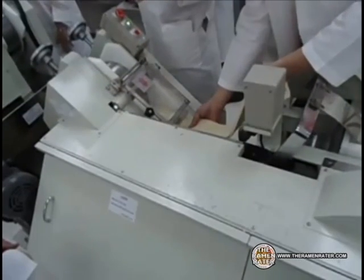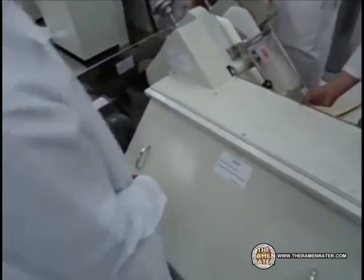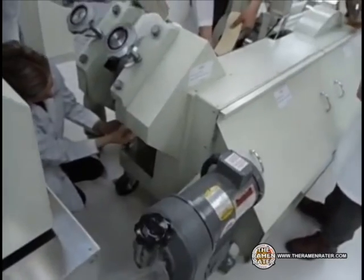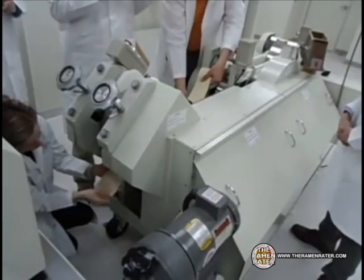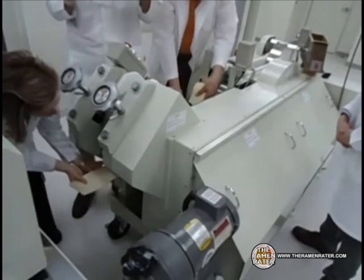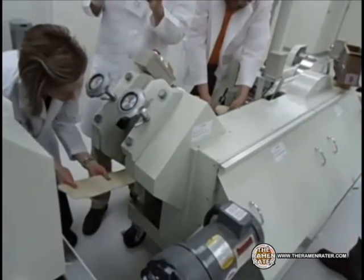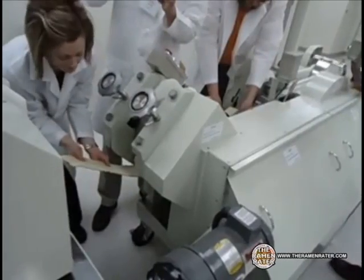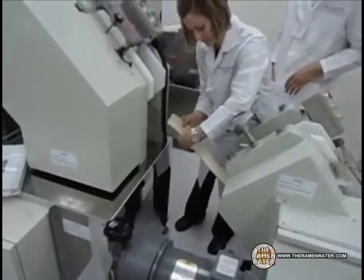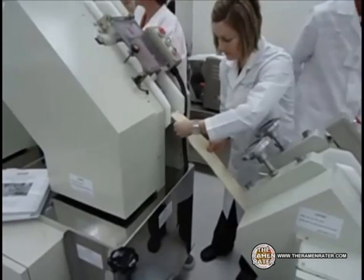What's going to happen is this strip of dough is going to go through a few stages of being made thinner. So it comes out right there, and now it's going to be fed into the next machine, which will press it and make it even thinner.